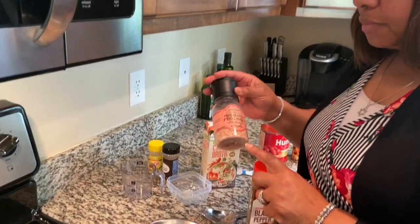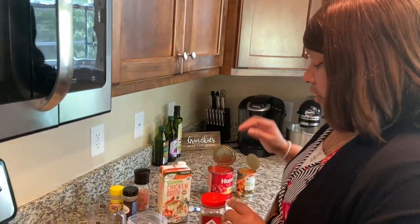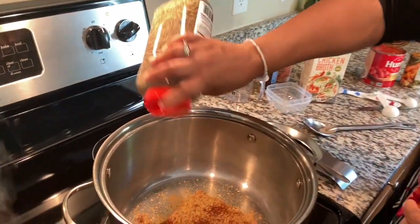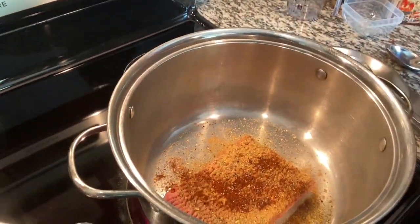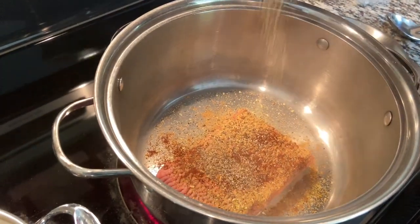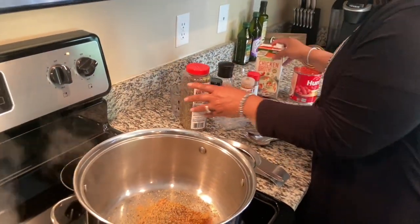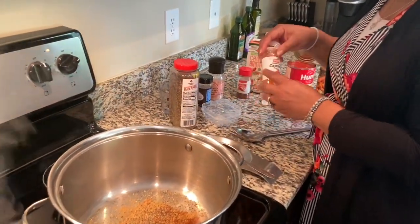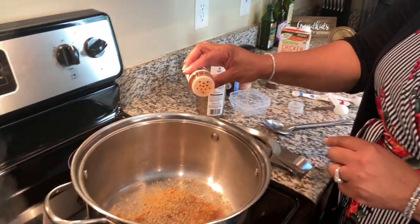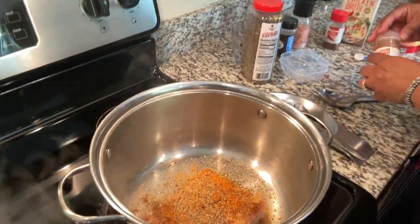What I like about this Himalayan pink salt is you don't have to use as much of it but you get a good salt flavor. Now a little bit of black pepper — I'll just sprinkle this in and do a simple pour. This is going to be kind of spicy. And then last but not least, cayenne — we're going to add a little heat to it. You don't have to add a whole lot of cayenne; it just gives you a little bit of heat.